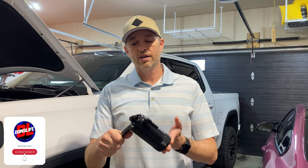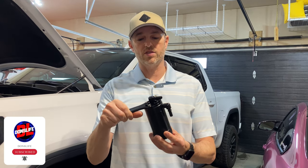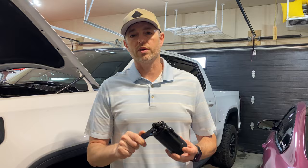This is made by UPR. This is a single valve pro series oil catch can separator and I'm going to explain a little bit about how it works.